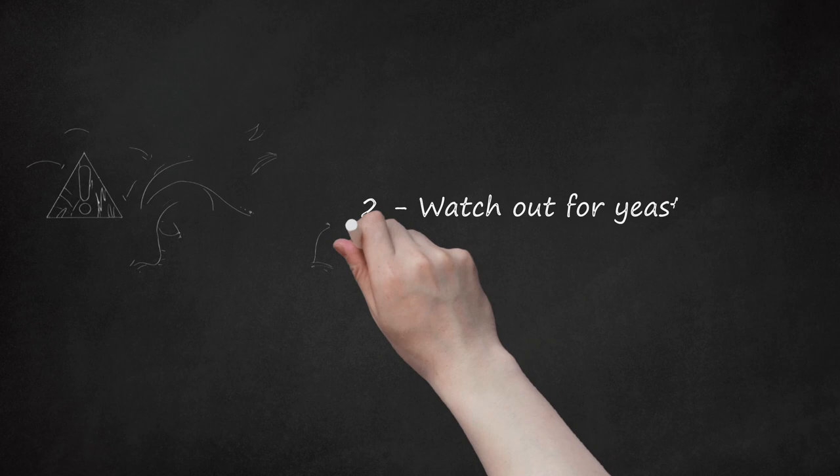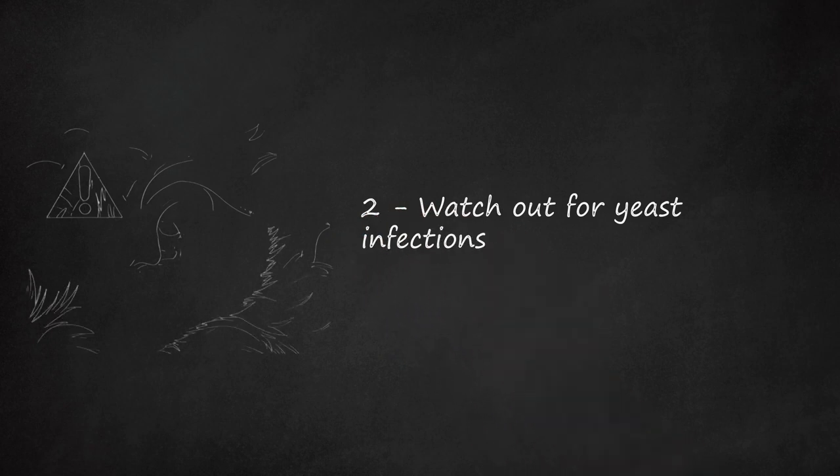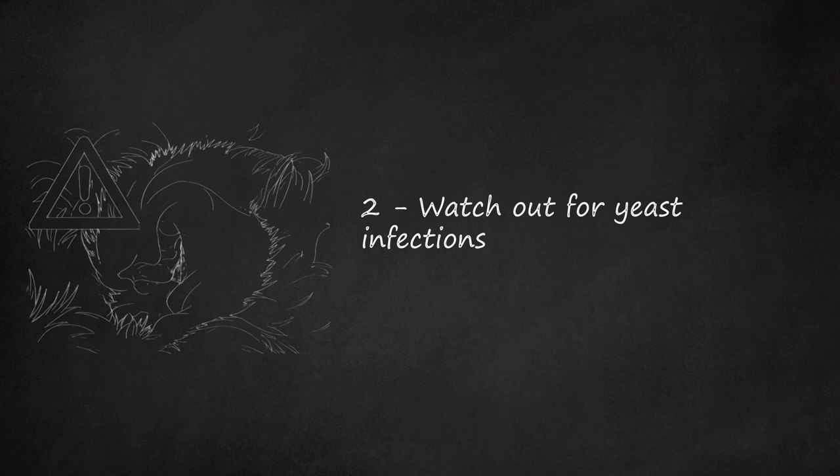Step 2: Watch out for yeast infections. Cockapoos are prone to getting yeast infections in their ears due to the natural shape of their ear canals and the length of their ear flaps. These infections aren't necessarily dangerous, but they can cause mild to severe discomfort, as well as symptoms such as a strong yeasty odor, brownish discharge, or flaky, scabby skin. If you suspect a yeast infection, have your vet advise you how to treat it. If the condition becomes chronic, consider changing your cockapoo's diet.